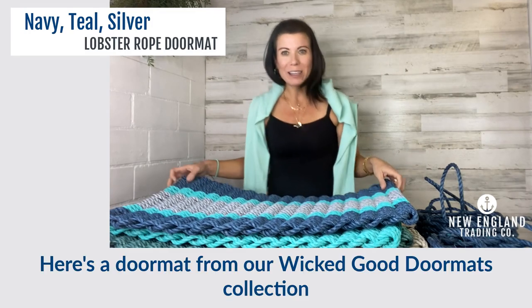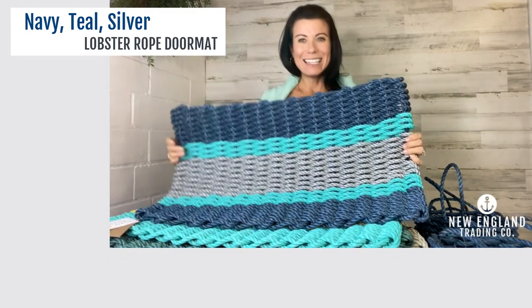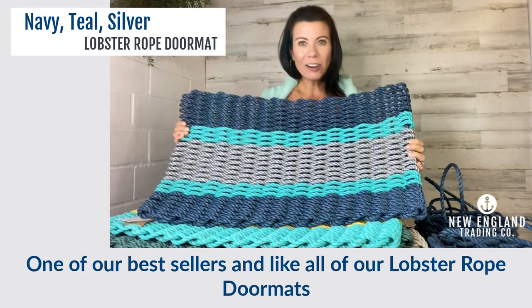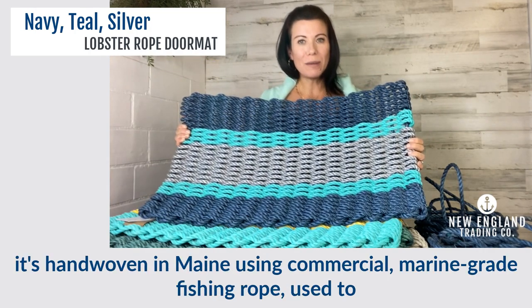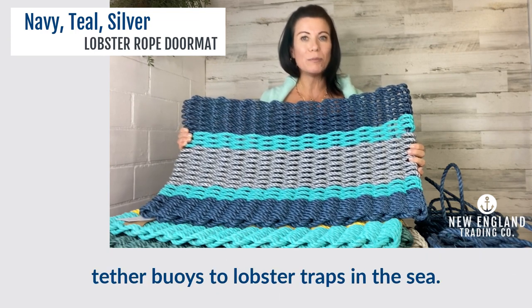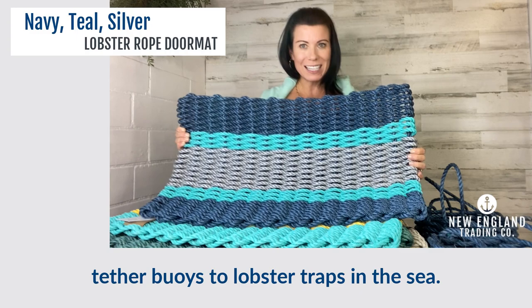Here's a doormat from our Wicked Good Doormats collection. This is a navy teal silver one — one of our best sellers — and like all of our lobster rope doormats, it's hand-woven in Maine using commercial marine grade fishing rope used to tether buoys to lobster traps in the sea.